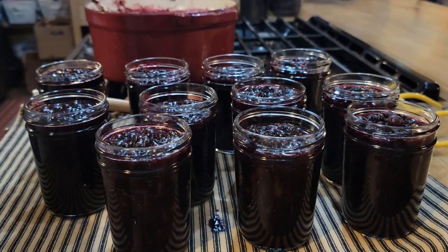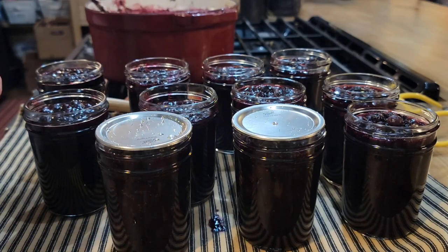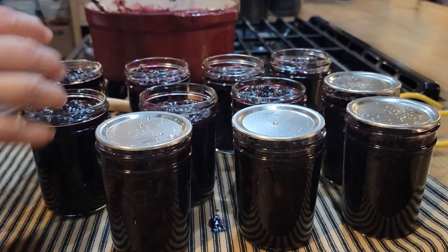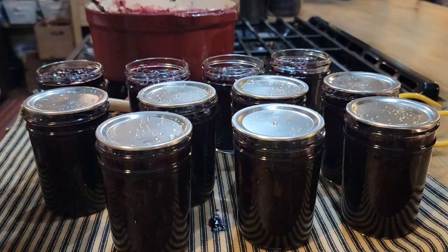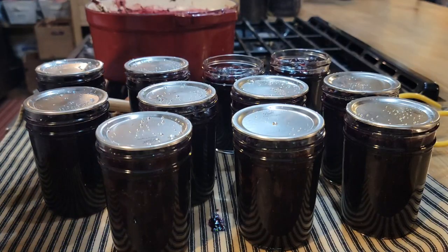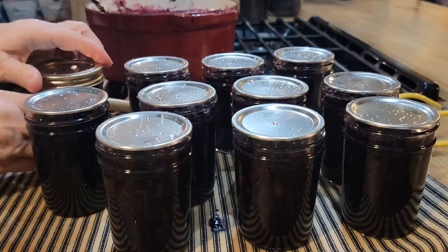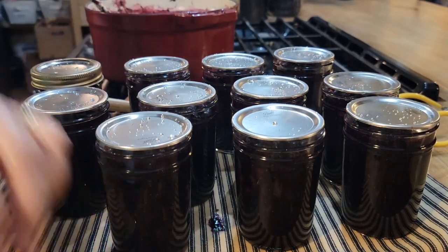Now we're just going to take our lids. Don't ever be intimidated by putting up jellies or jams or preserves or fruit - it's such an easy process. All you have to do is water bath it. I know a lot of y'all talk to me about being still just a little bit uneasy about pressure canning. If you go back to my playlist and watch my canning videos, I take you step by step and show you and tell you that you don't have to worry about it - nothing to be afraid of.